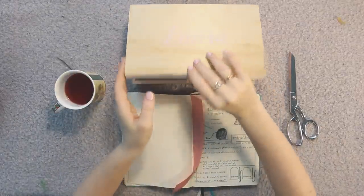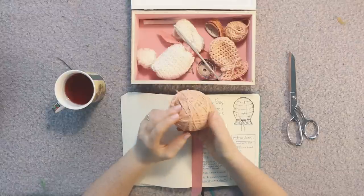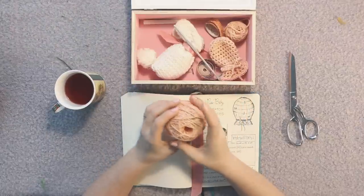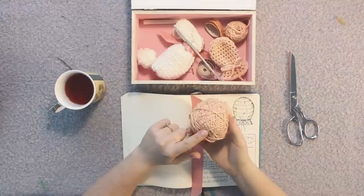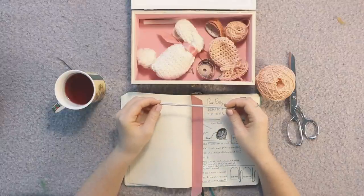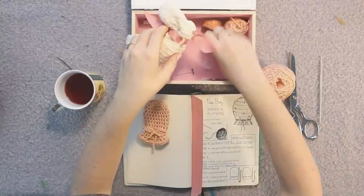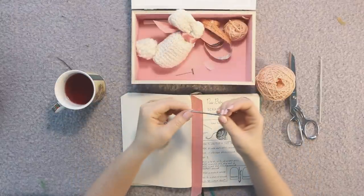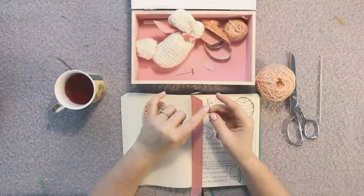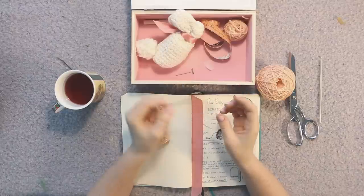What you'll need to get started is some yarn. I'm using a really soft pink cotton. Everything I use I will link in the description down below. You'll also need a four millimeter aluminum crochet hook, and a yarn needle — that's just used at the end to weave in the ends. You can also use an embroidery needle, a darning needle, or just weave it in with your crochet hook.